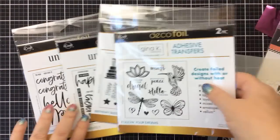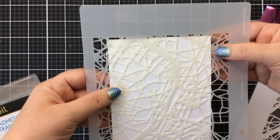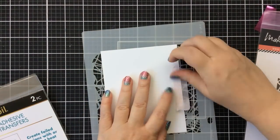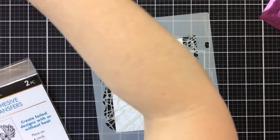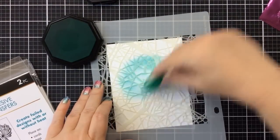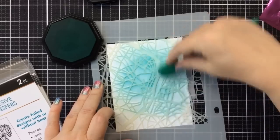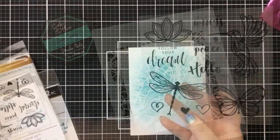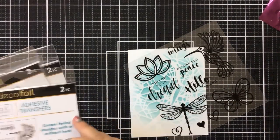I'm excited to share these DecoFoil adhesive transfers — this is my first time using them and I'm going to show you what not to do, then show you the results. First I'm stenciling a little background called In Petty, using Lady Liberty ink, darker in the center going out lighter towards the edges to create a nice background for our adhesive transfer. I'm going to use this dragonfly on here — look how pretty that is!